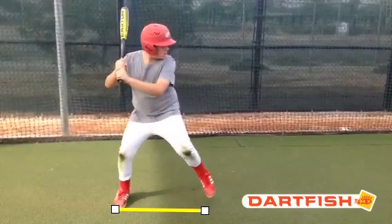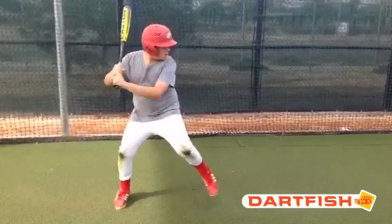One thing I notice right away, Kenneth, is your top hand looks like you have your little knuckles lined up with your big knuckles of your bottom hand. And that's no good. That keeps the bat in the palm of our hand, and we want it in the fingertips. It gives us a chance to use our small muscles rather than our big muscles, and we want to see those hands work.